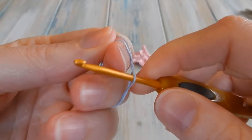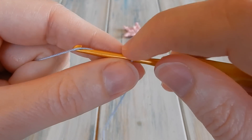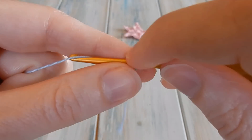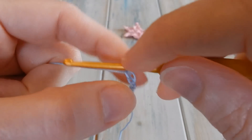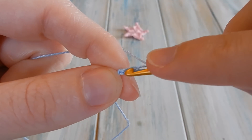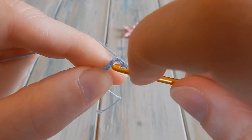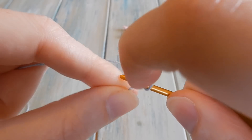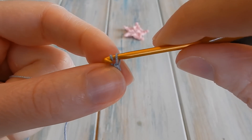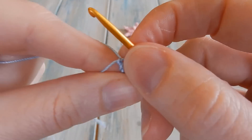The first thing we're going to do is chain four to begin. Let's do a little slip knot — chain four: one, two, three, and four. We're going to put our hook into our first chain to form a little loop of our chains. Find your first chain, put your hook in, bring the yarn through that first chain, then bring it straight through the loop on your hook to do a little slip stitch. That creates a little loop of your chains joined at the beginning and the end.